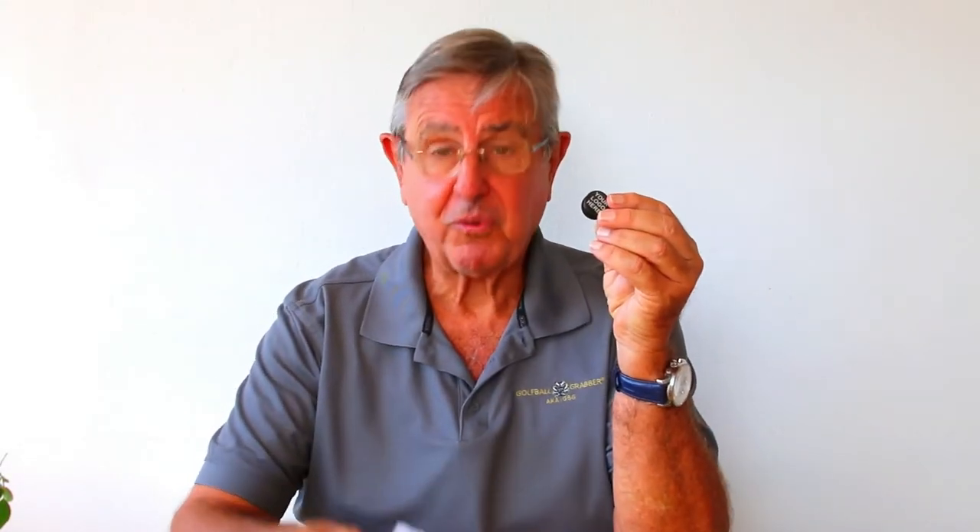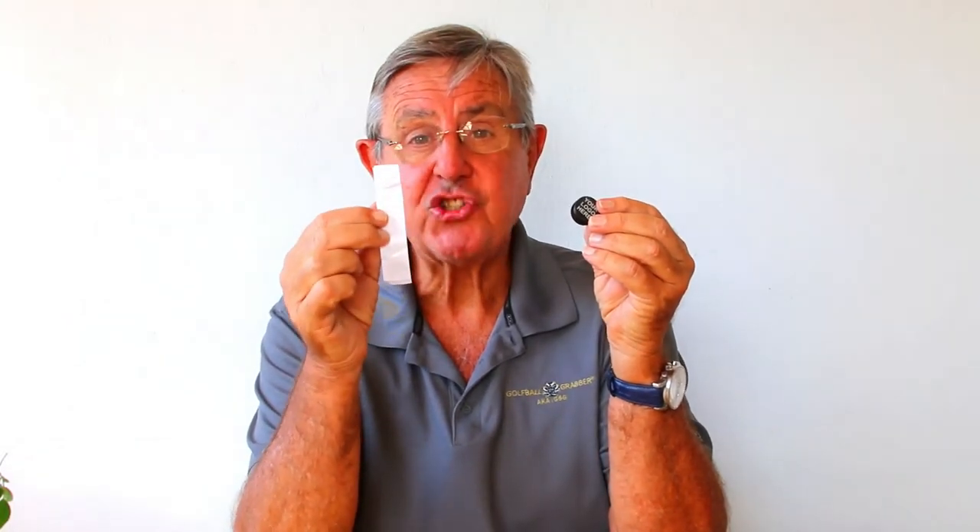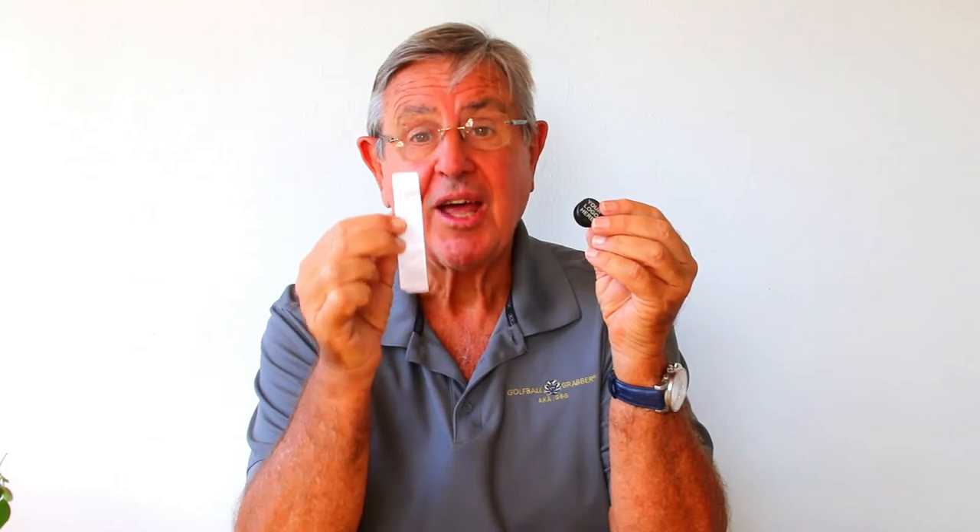So you've opened your golf ball grabber box and you found on the one hand the golf ball grabber, and on the other hand two strips of five VHB — very high bond — 3M adhesive dots.